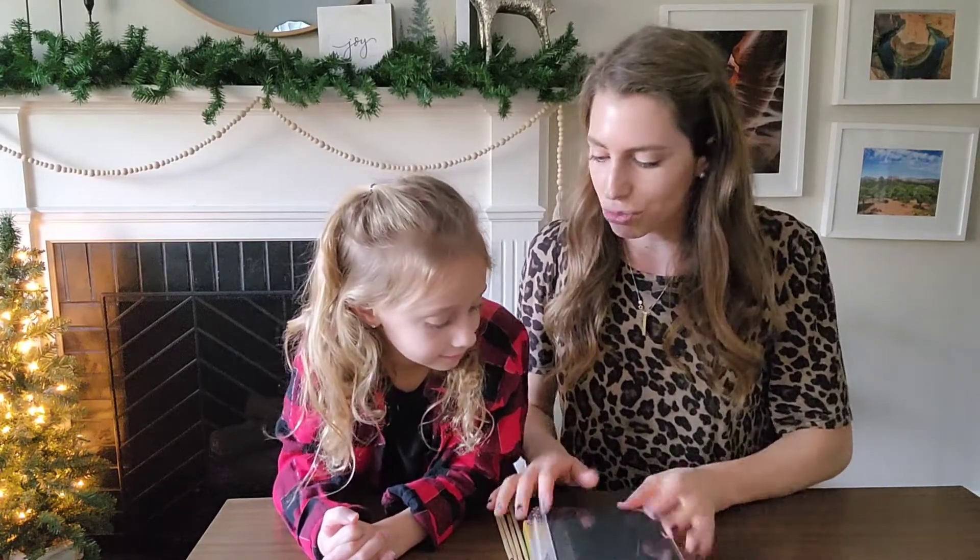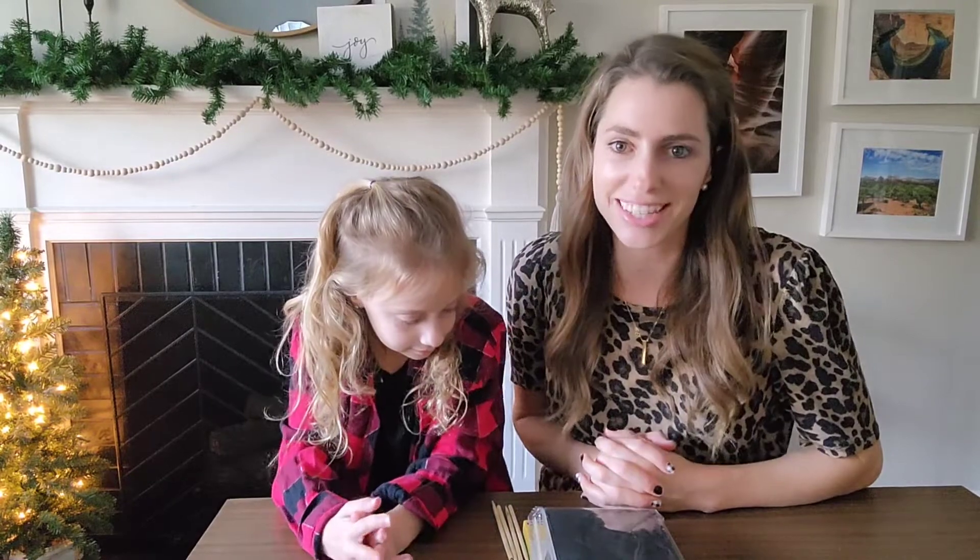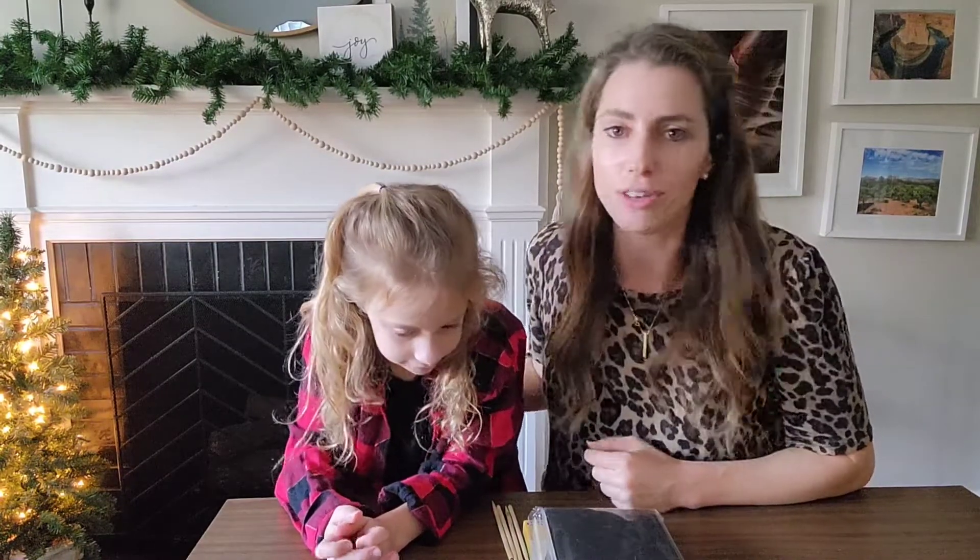Just a great gift idea for the holidays. I hope this was helpful to you and you get yourself some of this paper for your kiddos and that they love it. Thanks for watching.